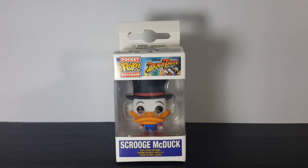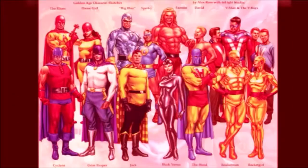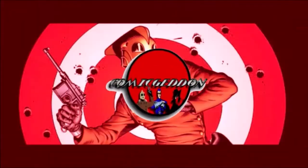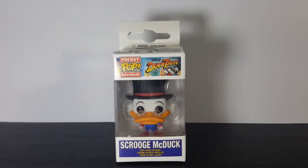Today on the show we're taking a look at the Pocket Pop Keychain Disney's DuckTales Scrooge McDuck Vinyl Figure. Welcome back to Comic Ed and TV where all geek culture collides. If you're new to the channel, don't forget to hit that subscribe button so you don't miss out on future videos.